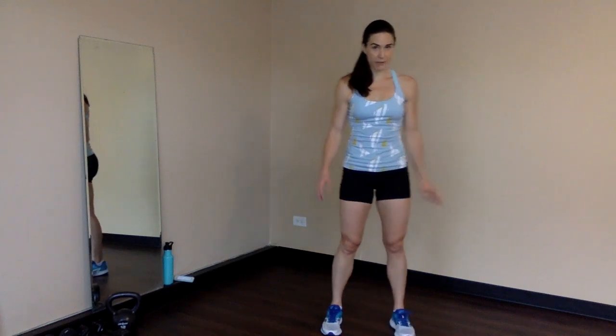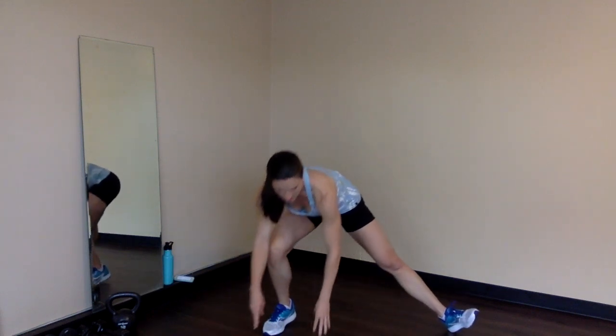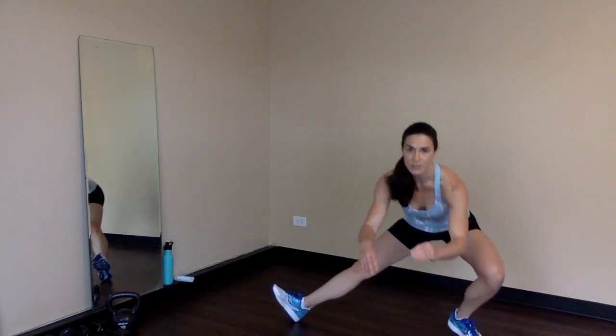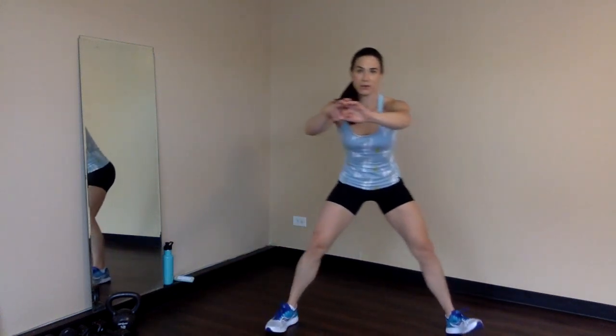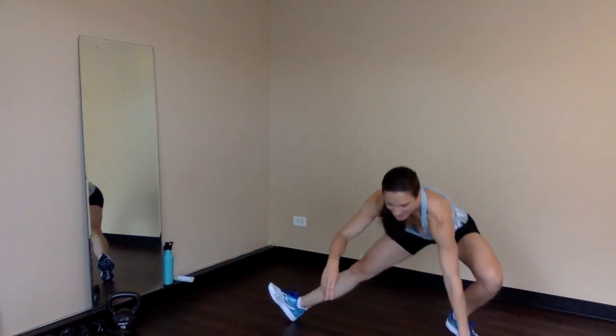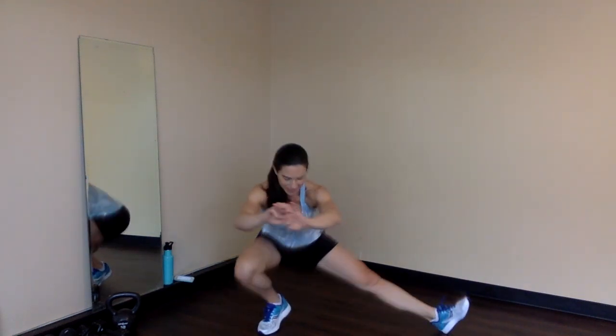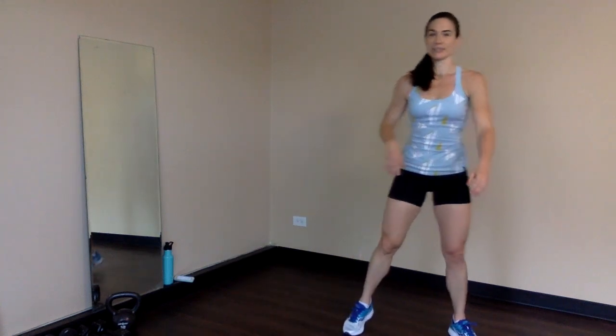Last exercise will be Cossack squats. These are tough for balance, so you can always put the fingers down for a little bit of support. Once you get comfortable with the movement, try to have the hands up at your sides. Going side to side — 1, 2, 3. You can keep the fingertips down with arms out in front in a prayer position. 4, 5, 6, 7 — my balance isn't perfect either. If you fall, just get right back into it. 8, 9 — try not to use your hands on the push up if you can — that's where you'll get the legs really working. 10. Awesome — one round down.